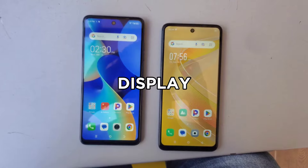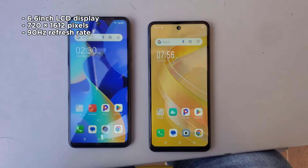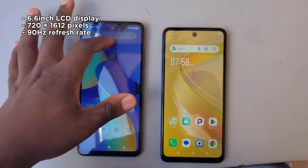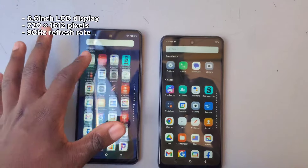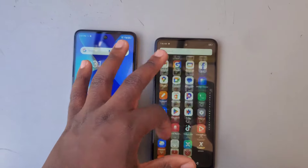Onto the display — both phones treat you to a generous 6.6-inch LCD display. This translates to a big enough viewing area, perfect for browsing the web, catching up on videos, or enjoying casual games. Resolution-wise, they share a 720x1612 pixel count, delivering an HD+ viewing experience.